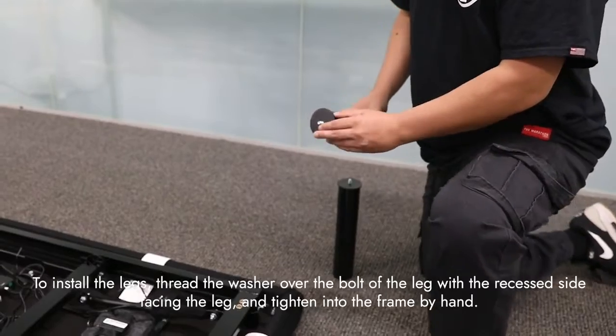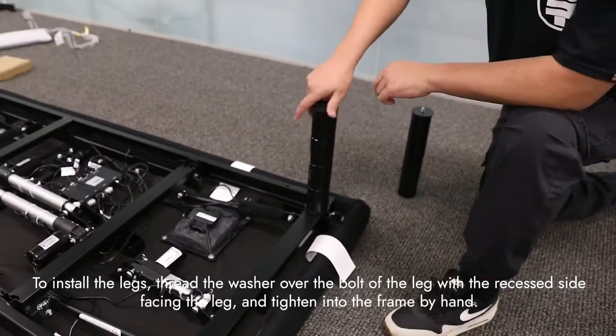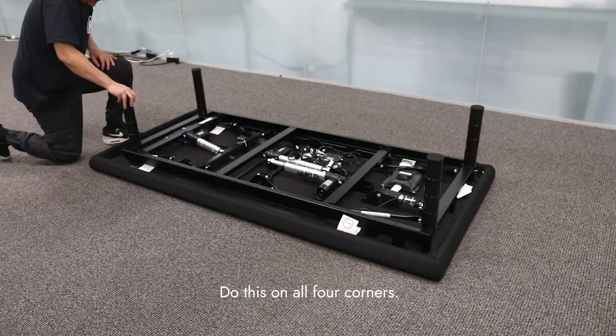To install the legs, thread the washer over the bolt of the leg with the recessed side facing the leg and tighten by hand. Be careful not to over-tighten. Do this on all four corners.